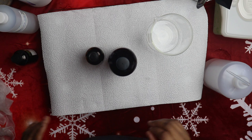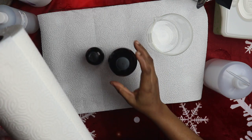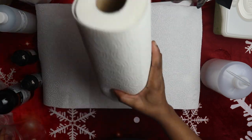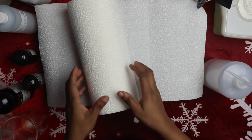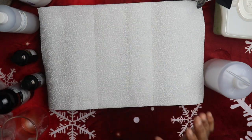We're going to use safe, non-toxic organic ingredients. The first thing we're going to need is paper towel. You need a strong paper towel — any type that you know is strong enough is very useful. You should just have this at home; it saves you a lot of stress.